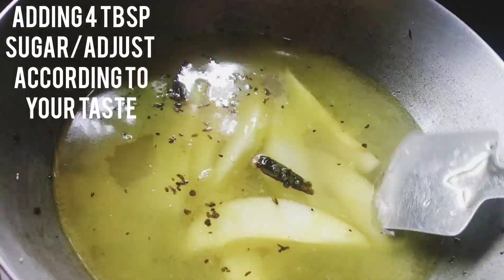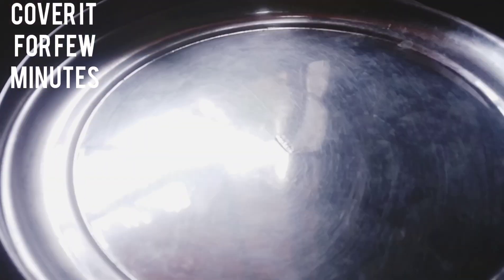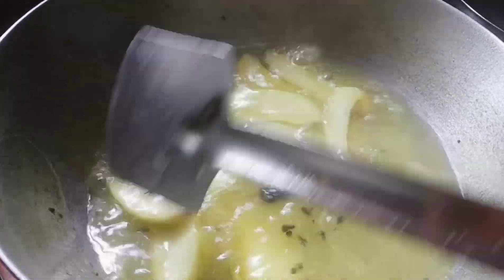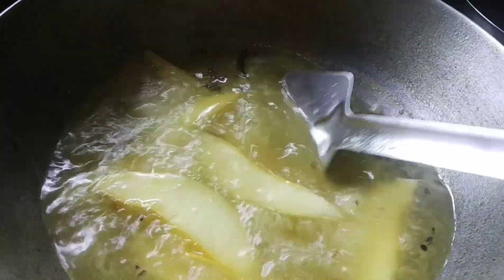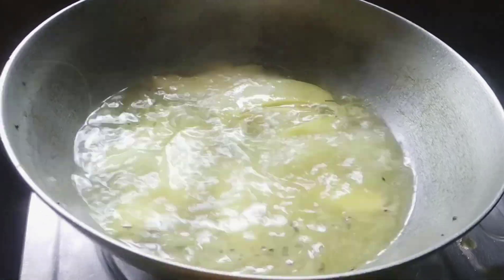Adjust the amount of sugar according to the sourness of the mango and according to your taste. Now I am going to cover it to cook the mango slices — cover it for a few minutes, then open the lid. It's boiling now. Time to check whether the mango slices are cooked or not — it's perfectly cooked, it's ready now.